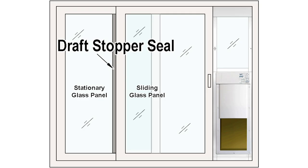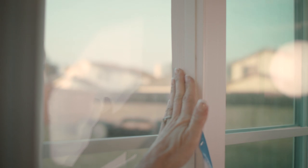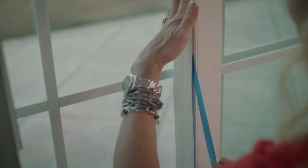Apply the draft stopper seal, starting at the top of your sliding glass door and removing the adhesive backing as you move down. When you reach the bottom, cut the remaining seal material with scissors.